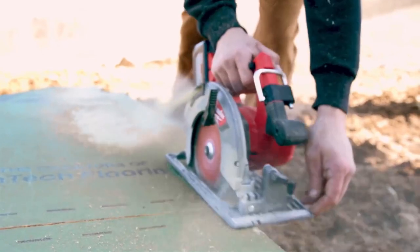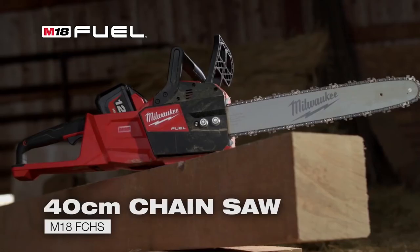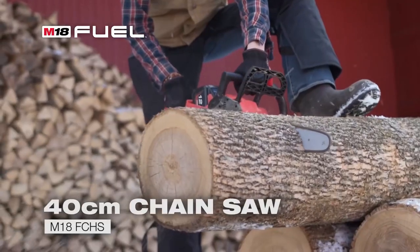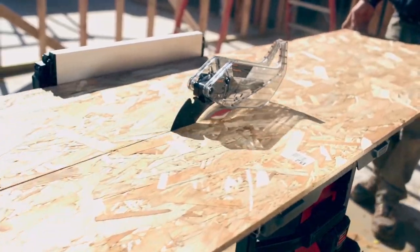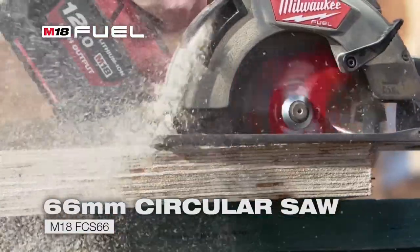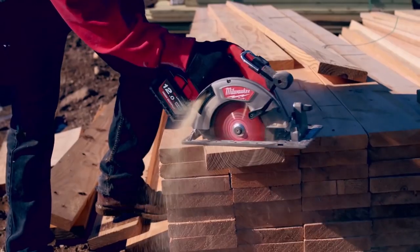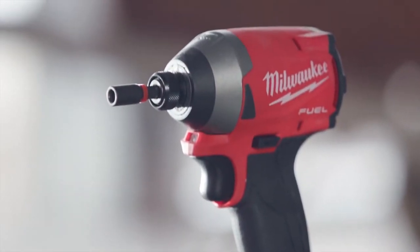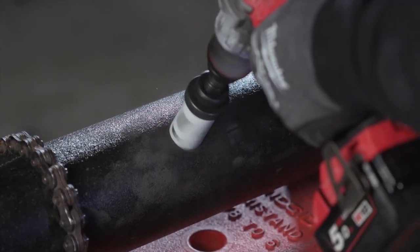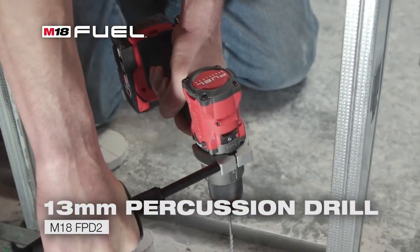Everything that we need to do can be done with the M18 system. We were blown away — the crew and I. When I first started using it, I was surprised it wasn't corded; I couldn't believe it was battery-operated. The power was just phenomenal. Even with its smaller size, it gets through everything we needed to do. It's small, it's powerful — the quality, the power, the dependability. I'm impressed.